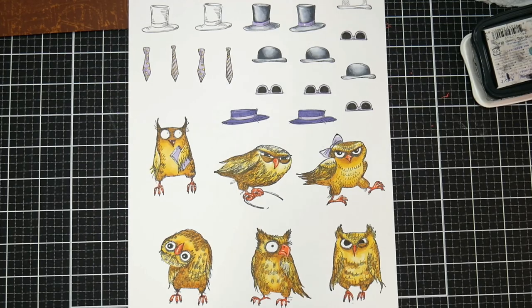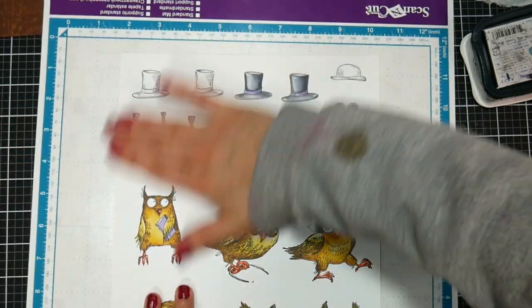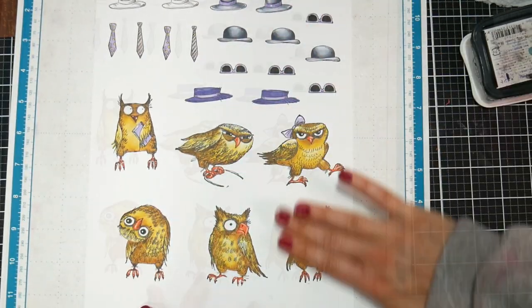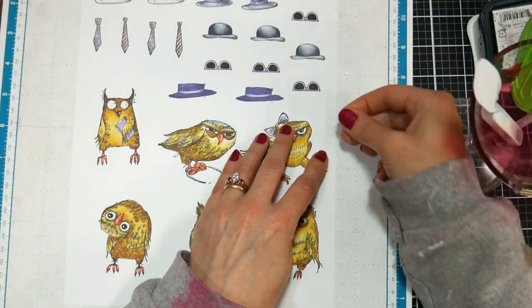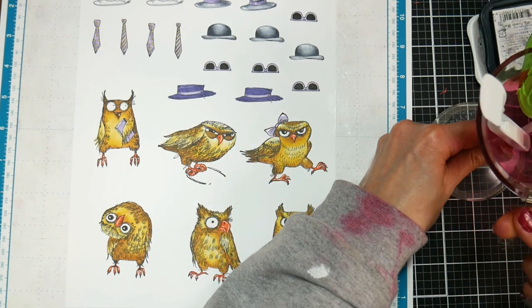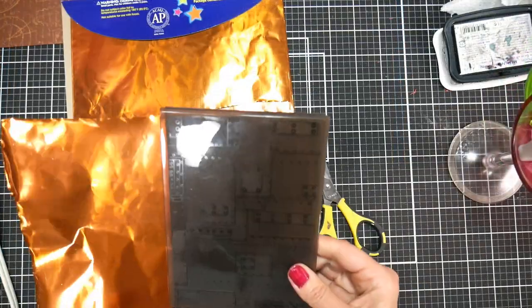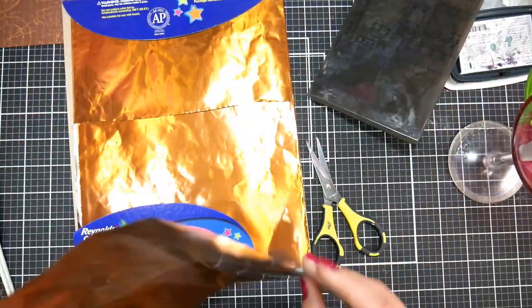Once everything was all colored in the way I liked it, I put it on my Scan and Cut mat so I could run it through my Scan and Cut machine. I do tape my paper down too, because I find the Scan and Cut mats that come with the machine not to be very sticky. If you want information on Scan and Cut, check out Julie Fafem Balzer.